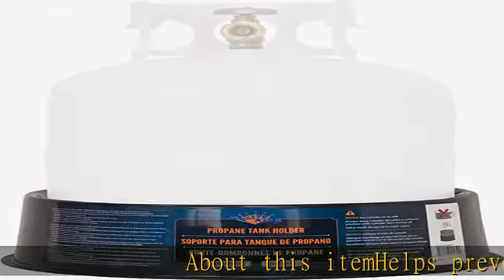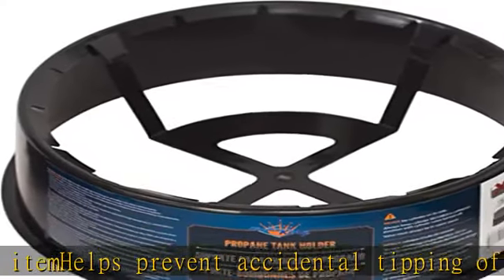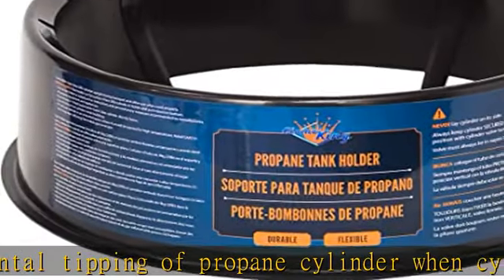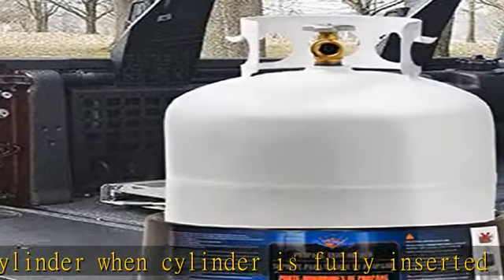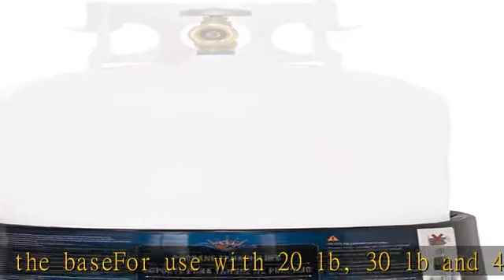About this item: helps prevent accidental tipping of propane cylinder when cylinder is fully inserted into the base. For use with 20 pounds, 30 pounds, and 40 pounds propane tanks. Impact resistant base easily attaches to tank, keeping cylinder in place during storage or travel. Dimensions: 15 inches across the bottom, 13.5 inches across the top. Check the description to get this product today at the best price.